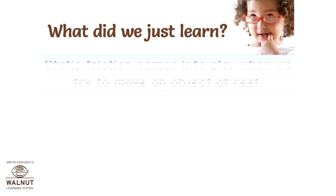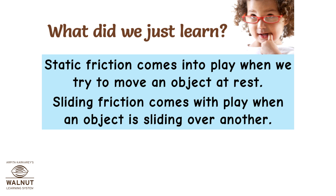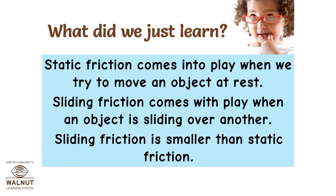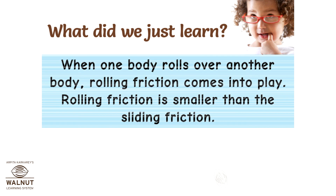What did we just learn? Static friction comes into play when we try to move an object at rest. Sliding friction comes into play when an object is sliding over another. Sliding friction is smaller than static friction. When one body rolls over another body, rolling friction comes into play. Rolling friction is smaller than sliding friction.